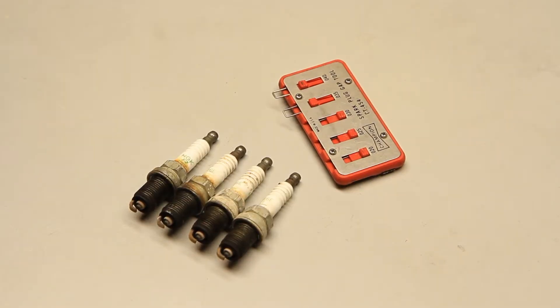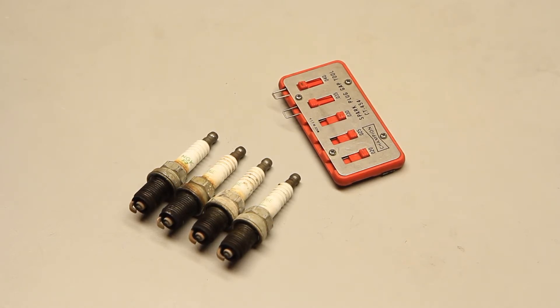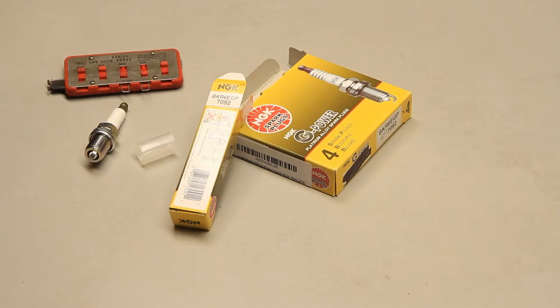These are my old plugs, left to right, cylinders one through four. They've all got a nice tan on them — no obvious fouling — but the gaps are all well out of spec, all over 0.040. So I think worn plugs is definitely a contributing factor. Here are my new plugs: NGK Platinums, BK-R6 EGP 7092, found on Rock Auto. One thing to note — the plugs as they come are not gapped correctly. They were at around 0.040 and manufacturer's spec is in the range of 0.030. Use the gapping tool and reduce the gap down to 0.030.